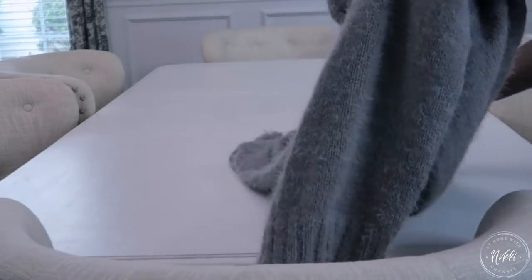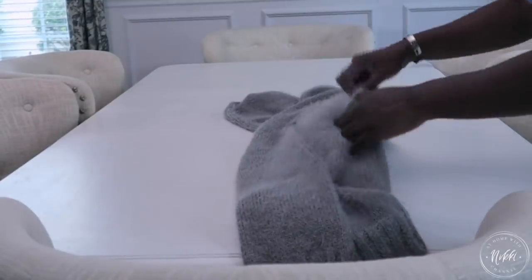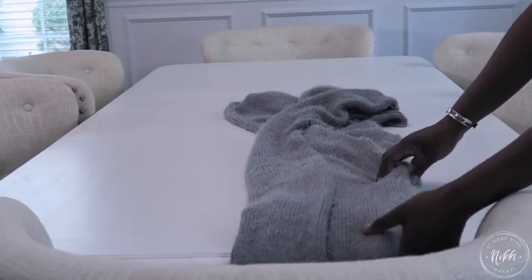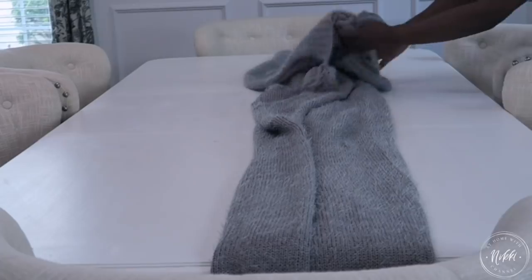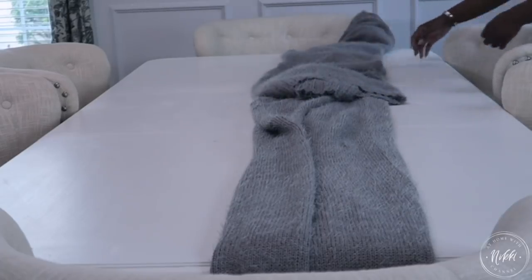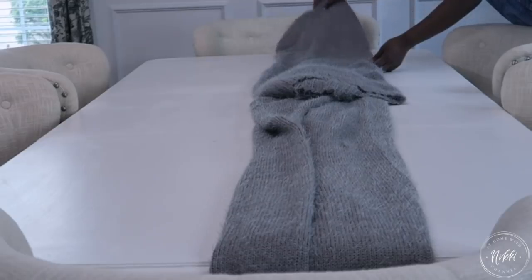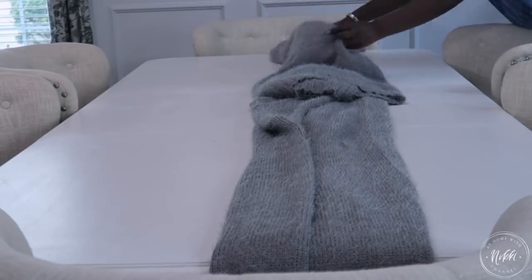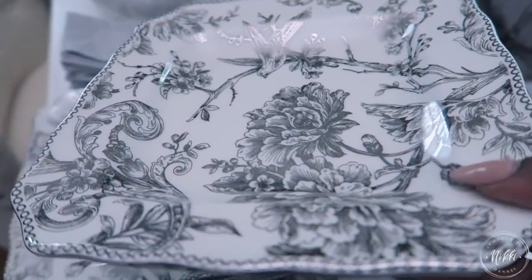I did buy this new from Tuesday Morning — it's a throw that feels wonderful and soft and looks like a sweater. That was kind of my inspiration piece. I needed two of them because I have a very long dining room table. I was thinking this tablescape would really look better and more fabulous on a smaller table because it could be so elegant and cozy, but I am definitely going to do it with my table also.